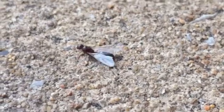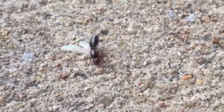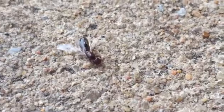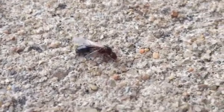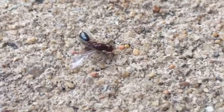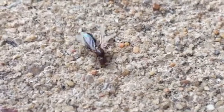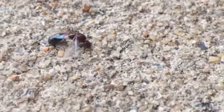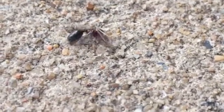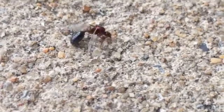Hey, this is Mad Vampy with AntsCanada AntsForm. Looks like we had a nuptial flight here in Alabama for Solenopsis. I came across this queen here. She is actually trying to take her wings off. You usually don't see that unless you're looking for them. You usually see them running around without their wings, and that's usually when we capture them.